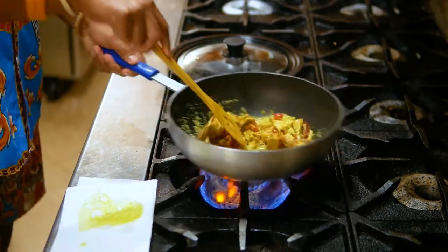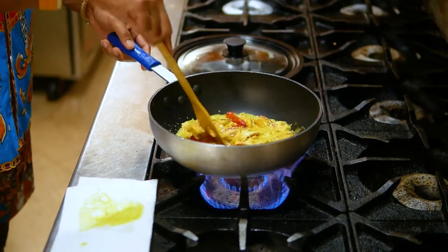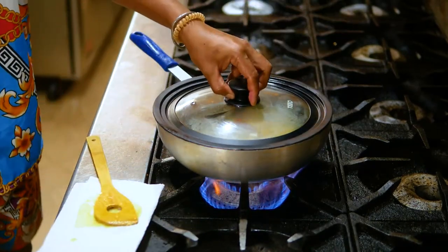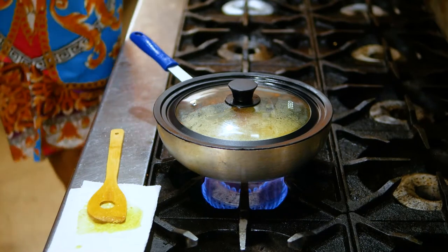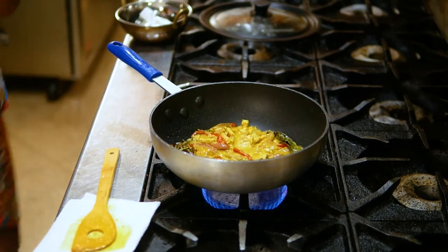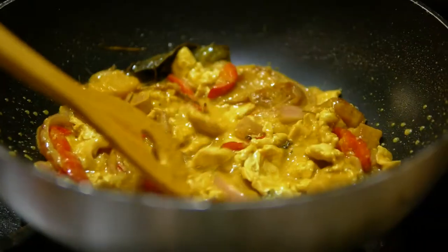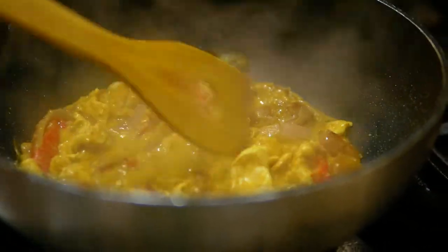Chicken opor is a very common dish in Indonesia. We used to have this chicken opor on festive days, especially for Muslims after one month of fasting. This type of meal is always served for breakfast on the festive day — it's a festive dish. Make sure the chicken is cooked and taste for saltiness. This type of opor has that Indian influence — it's like a curry, but it's not curry, because we use coconut milk. Today I'm going to make it less watery or less liquidy.